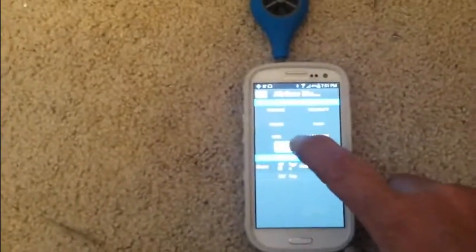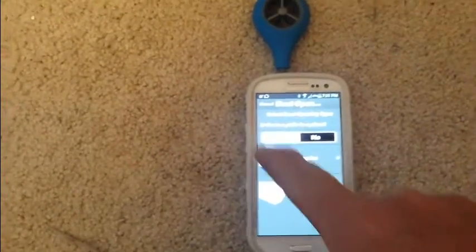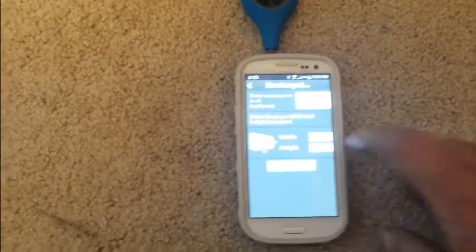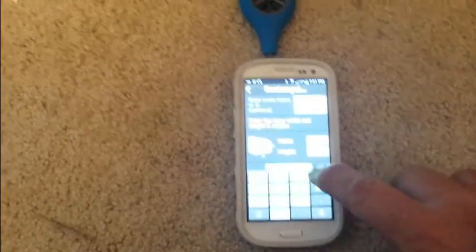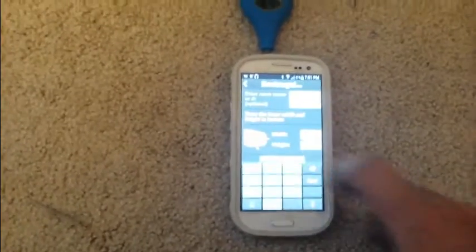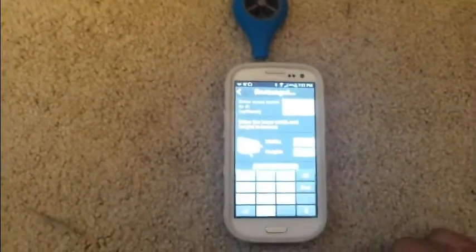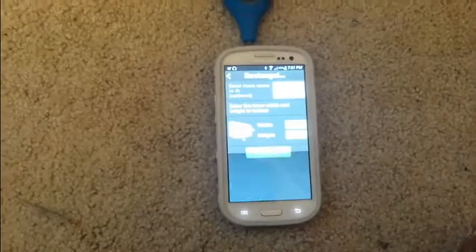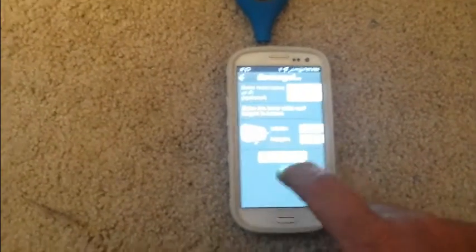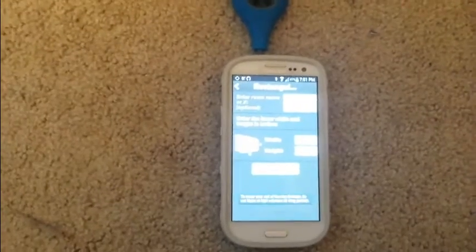The first thing we're going to do is tell it to start. Is there a grill in place? Yes. Rectangle duct, and we're going to say four — I haven't measured it but I'm going to say it's four by twelve. We hit 'start test' and it starts reading.